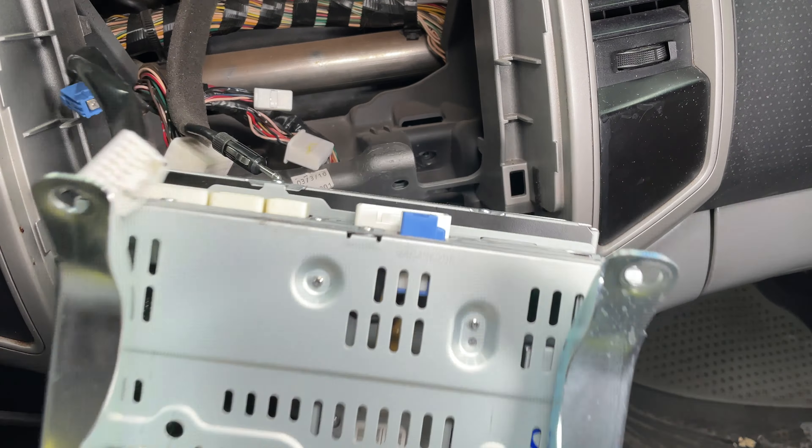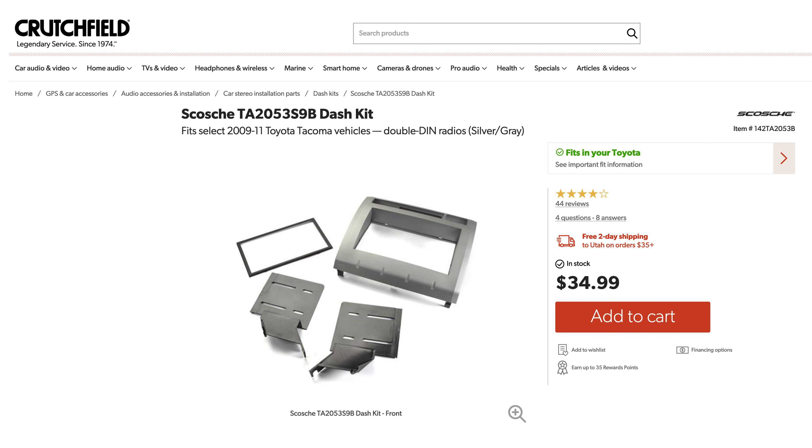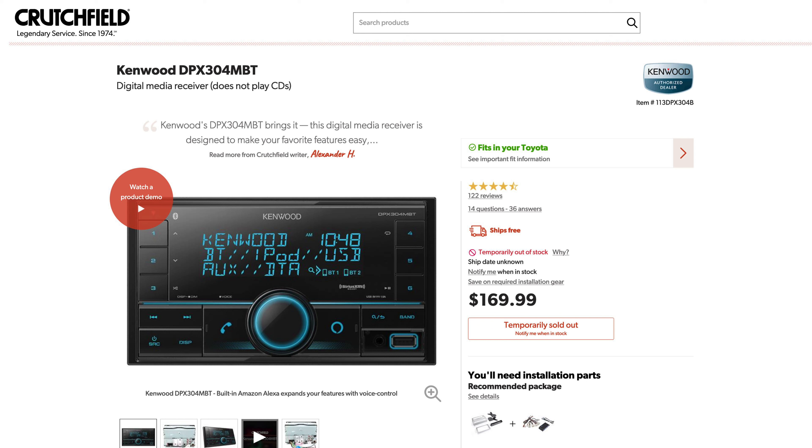There are a few dash kit options available, but I went with this one from Skosche because it matches the color and style of the dash better than the others. I chose the Kenwood DPX304MBT — the MBT stands for Media Player with Bluetooth. It doesn't play CDs and the display is very basic. You can still connect your phone through an auxiliary headphone jack, USB cable, or Bluetooth.